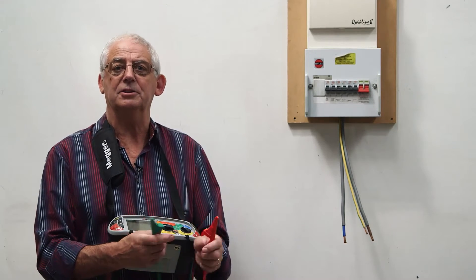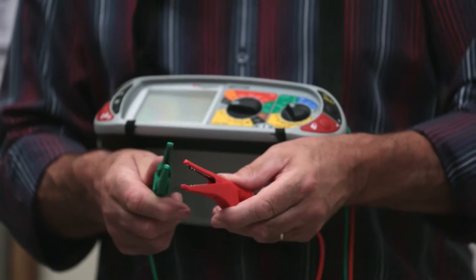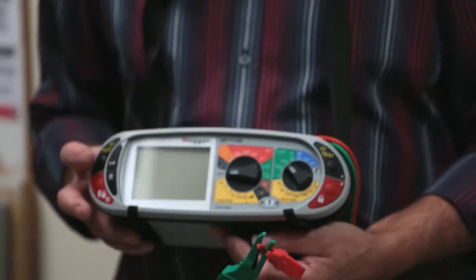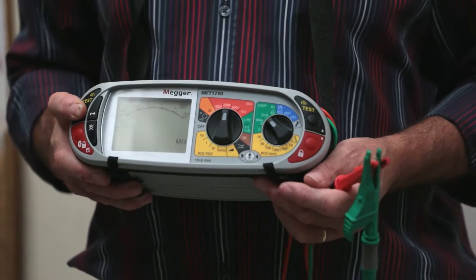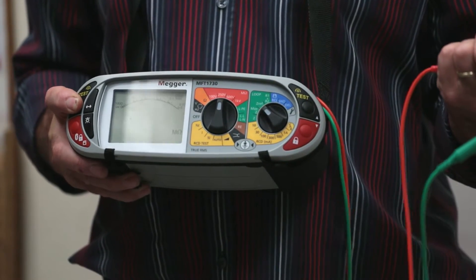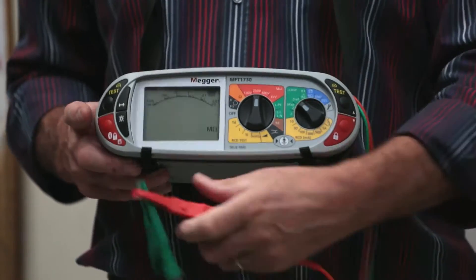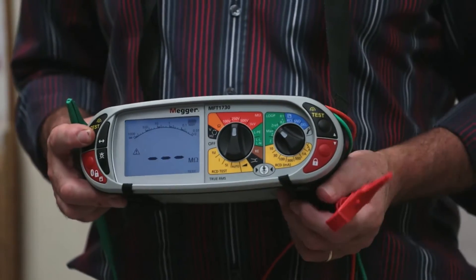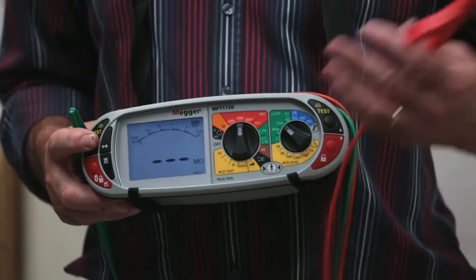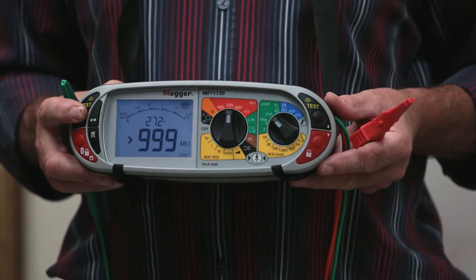Now I need to check that the instrument is functioning correctly. I join the ends together, push the test button, and I can see it's gone to zero — that tells me the leads are complete with no breaks. It's also a good idea to test with the leads apart; now it should read over range, which on this machine is greater than 999 megaohms.